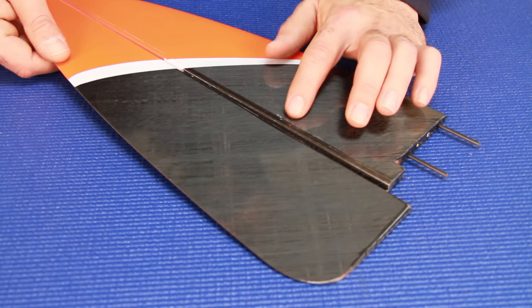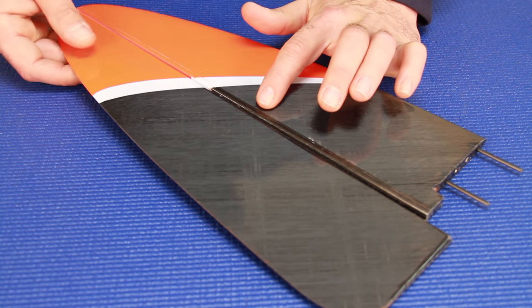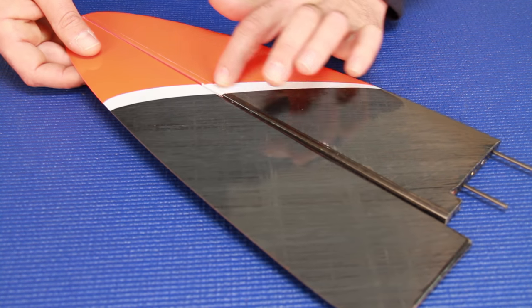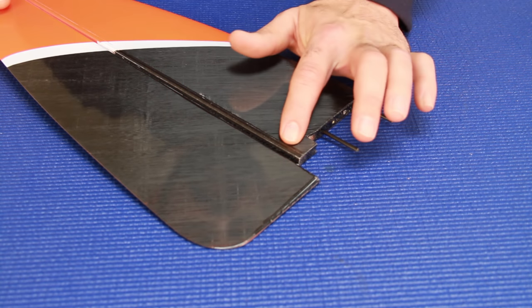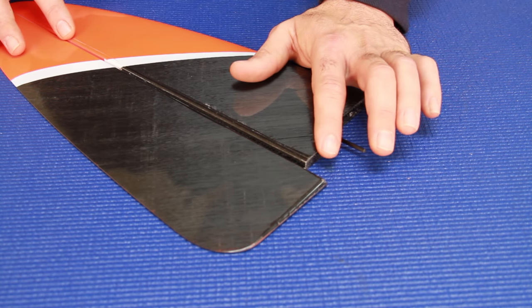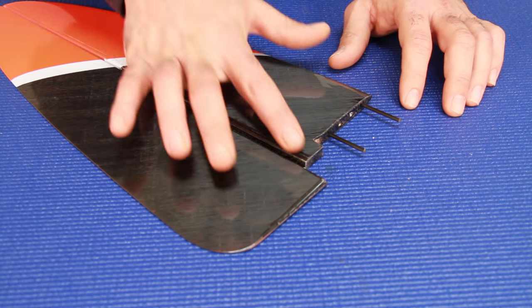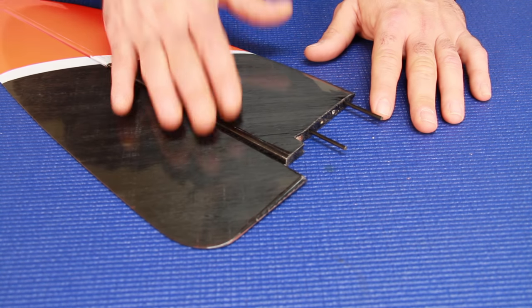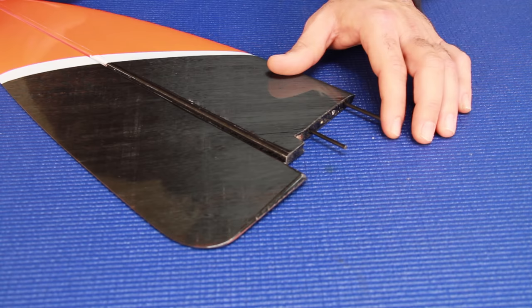One more thing to note: there is a slight recess on the tails and the wing tips along the opposite side of the hinge line. That is a very small recess provided for you to install gap seal tape. The gap seal tape is included with the kit and it is up to you to install it if you choose to use it.